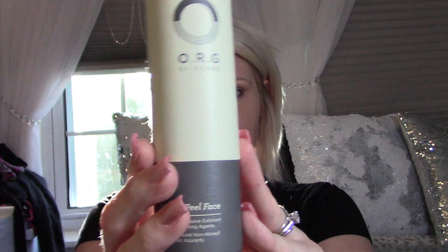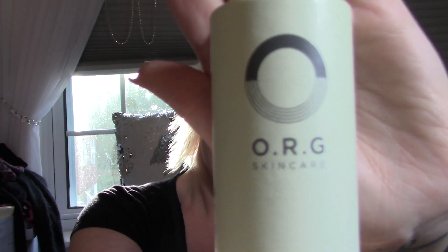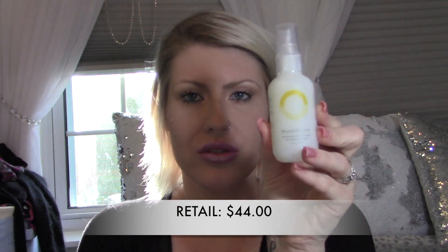Let's see what's in this little tube — this is ORG Skincare, it's a mineral peel face product. It says spray on undesired areas, allow to absorb three to five seconds, then using your hand or washcloth exfoliate in circular motions, rinse with warm water and moisturize. For best results use three to four times on dry skin — and this is because I told them on my quiz that I had dry skin. It comes in a little spray bottle, so you just spray it on your face, which is cool — it's a liquid rather than a cream.